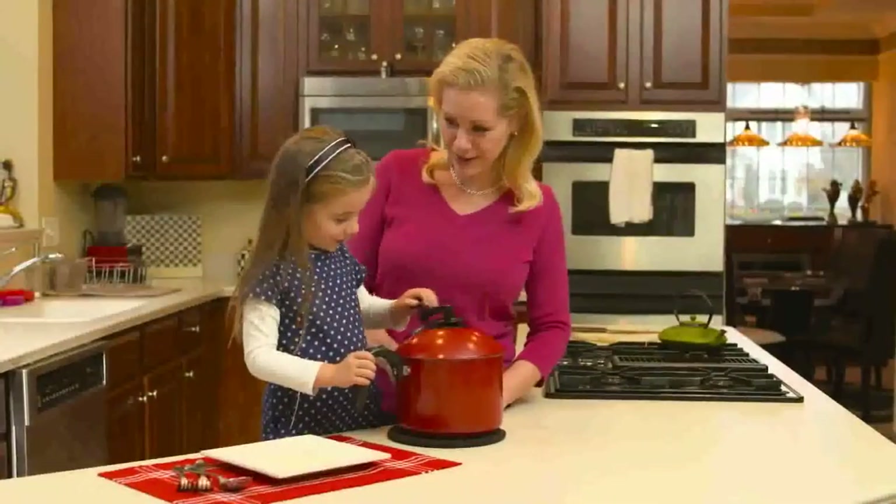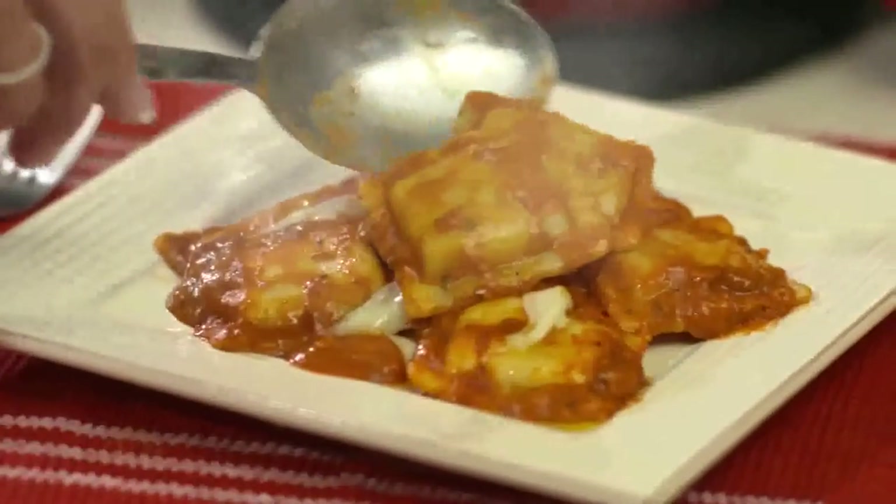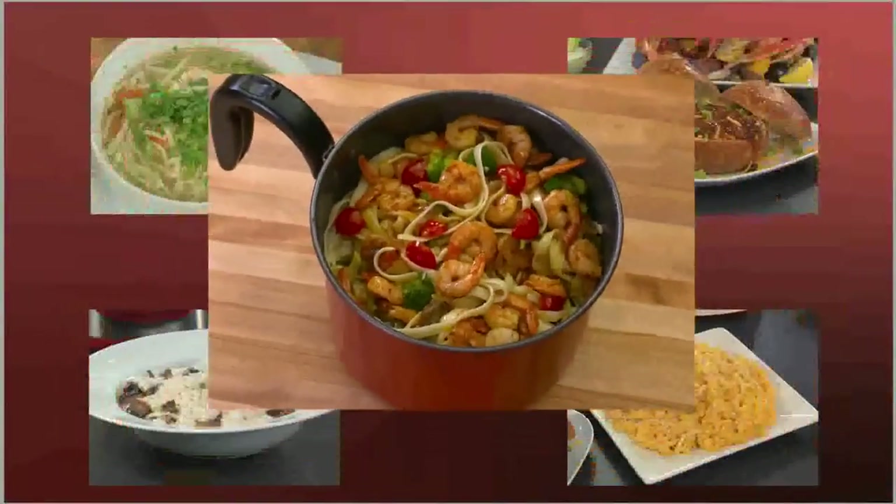My family loves ravioli, and with Mac Magic it's so easy. We can do everything in one pot and it comes out perfect every time. Now it's fast and easy to make your favorite.